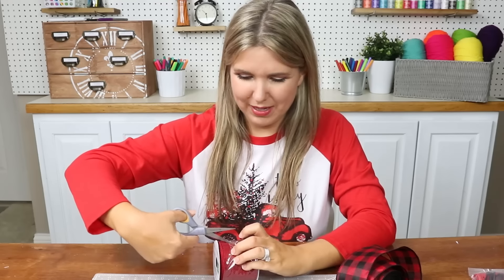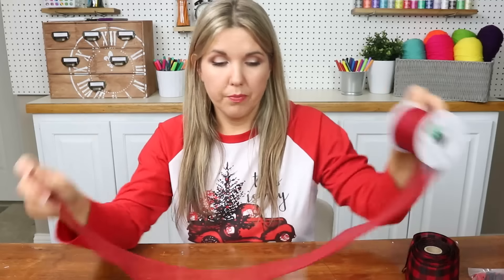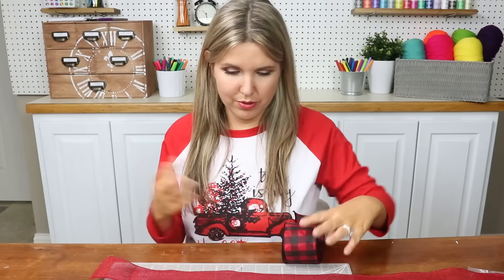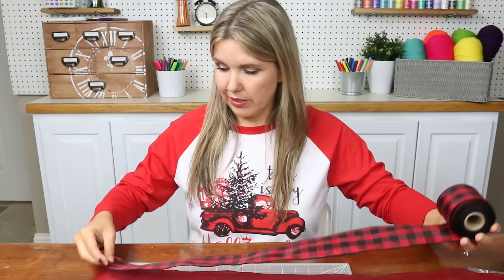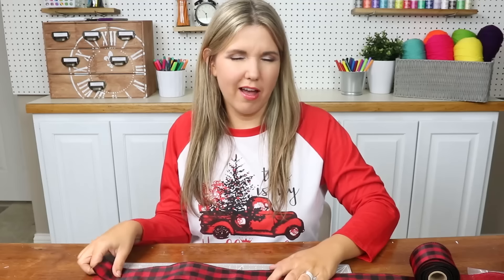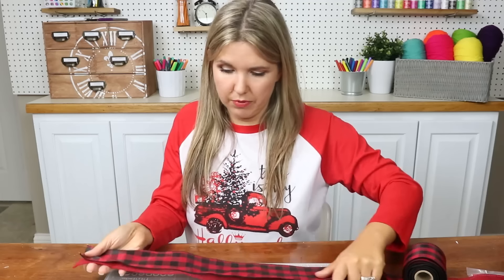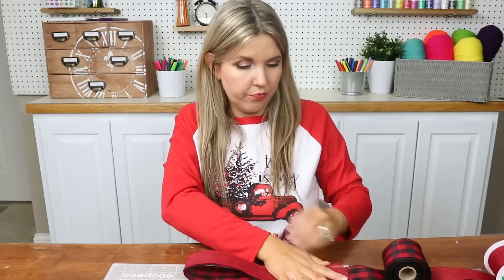Let's get into making our bow. Bows are great — I like to make them for my Christmas tree. You can also make them for your stairs, mantles, so many things. Now I'm going to pull out my ribbon. First thing you want to do is figure out how long you want your bow to be. I'll just eyeball it — put the two pieces of ribbon on top of each other, fold it over, and make a little crease just like that.